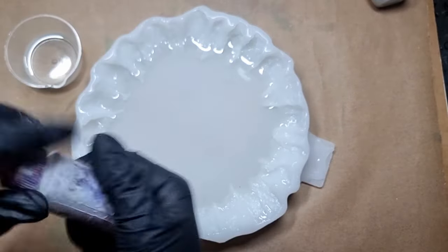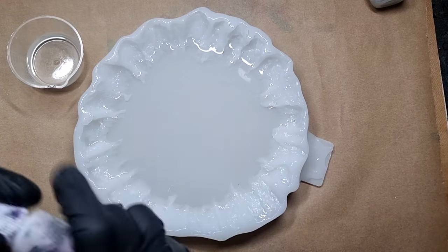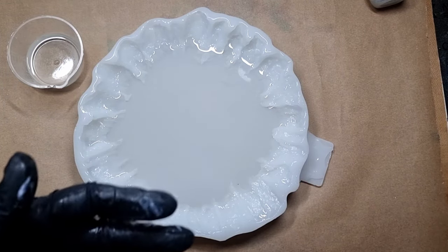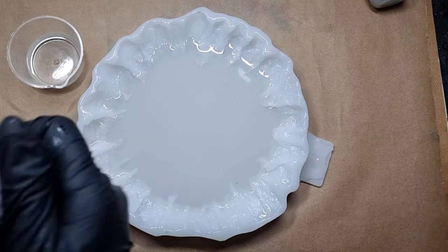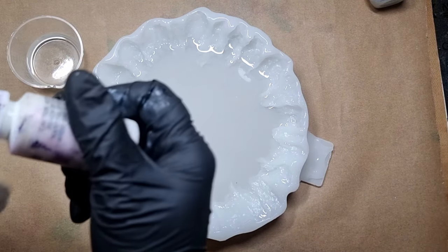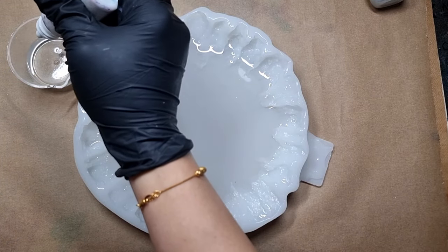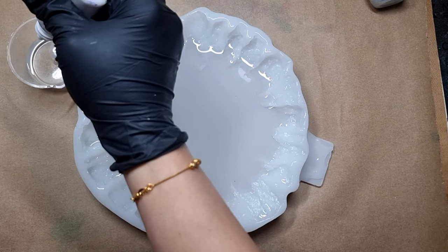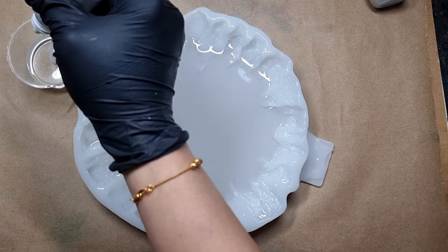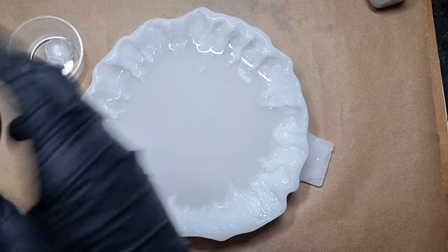After pouring my resin, I'll be using casting craft — as I told you, six to seven drops is enough for 20ml of resin. First of all, make sure that you shake your bottle nicely so that all the pigment is mixed. After putting in my pigment, I'm going to mix it.